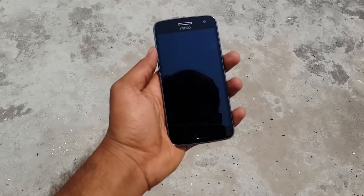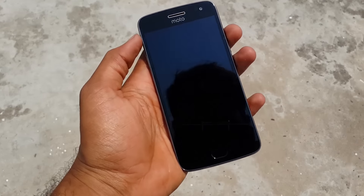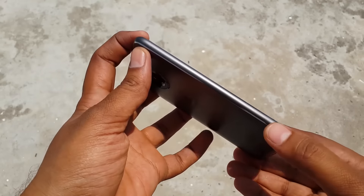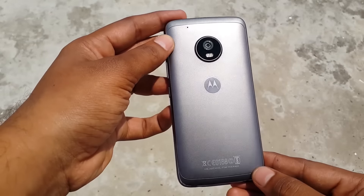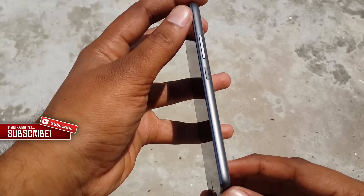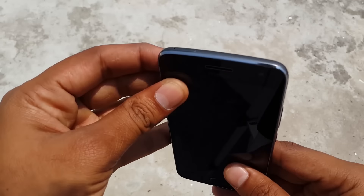Let's start with the design of the phone. At the front we have a front-facing camera with some sensors next to it, along with the earpiece, which also doubles as a speaker. A bit down we have a beautiful 5.2-inch display, and at the bottom we have the fingerprint sensor. On the right of the phone we have the power button and the volume rocker, and on the left we have nothing. At the top we have a SIM card slot.